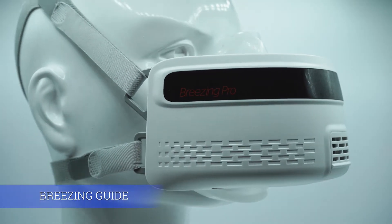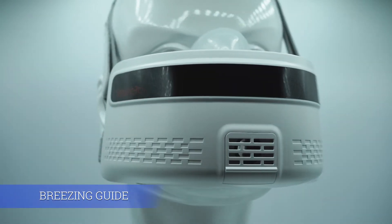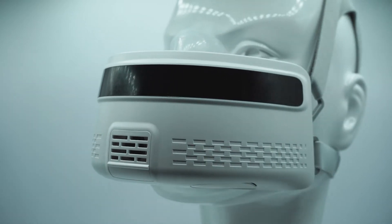Welcome to the Breezing Guide. You'll learn to measure a patient with the Breezing App and Breezing Wearable Metabolic Analyzer.